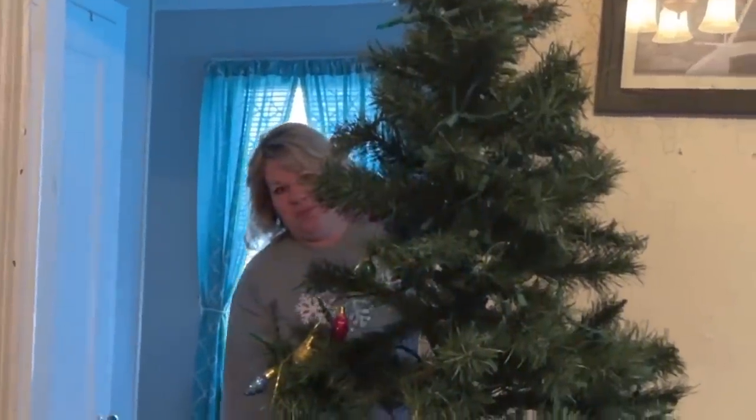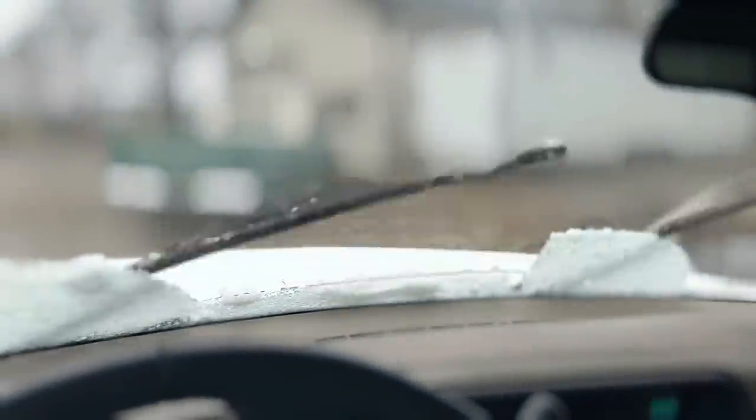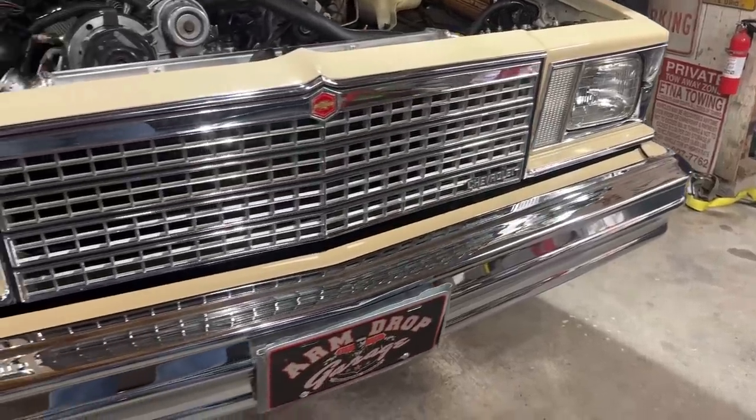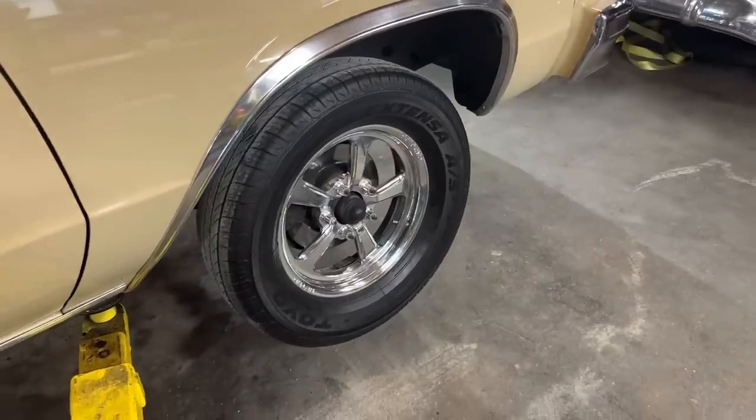She did eventually relent and took the Christmas tree to the basement like the Grinch. She has a few errands to run today so I went out and started up the Suburban for her and let it melt off while I headed out to the garage. I used some of that JAX wax metal polish to polish all the chrome and the wheels on the car while Jeremy went down to see Mark.